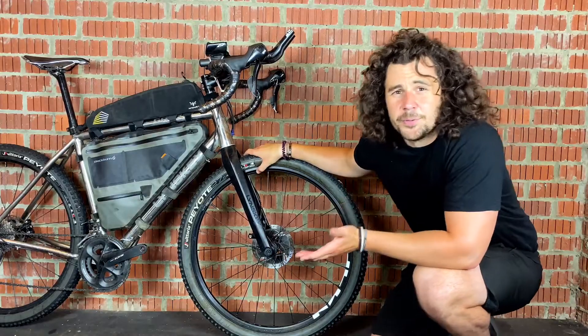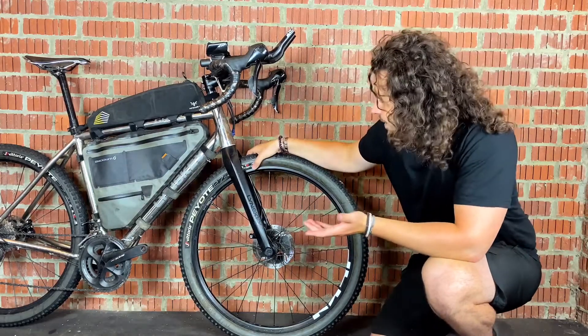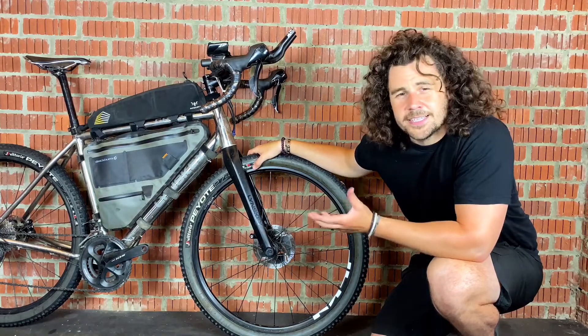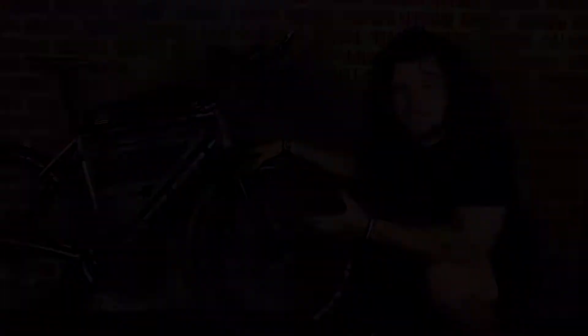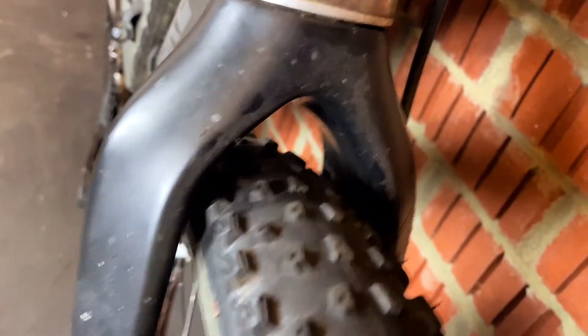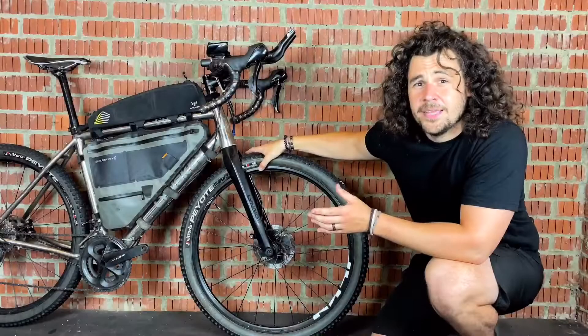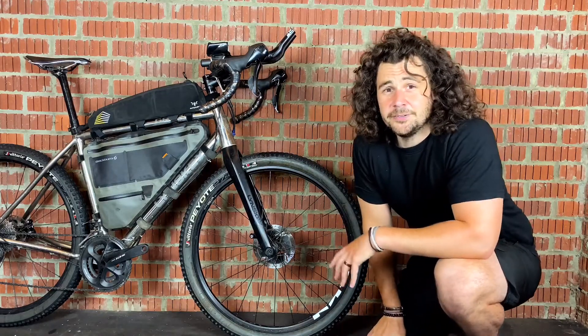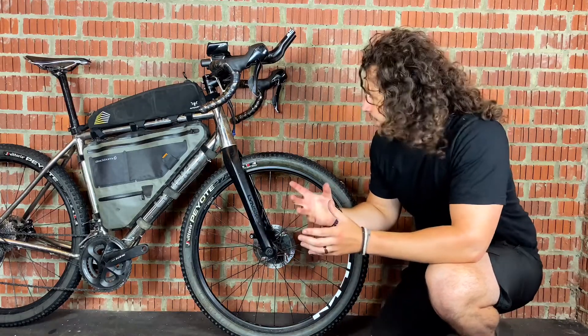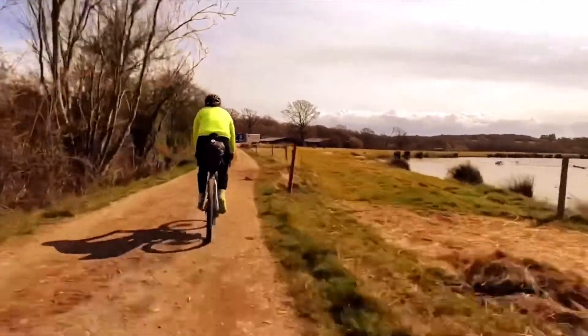So let's start by talking about the advantages. The first thing is that 650b wheels are a little bit more rugged than 700c. Them being smaller and wider in the internal rim does make them glutton for more punishment. So if you're planning on doing some really rough trails, 650b is fantastic because it is very strong.